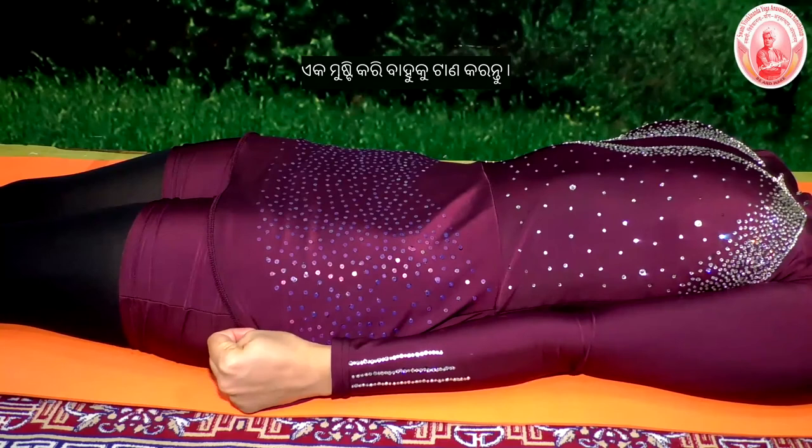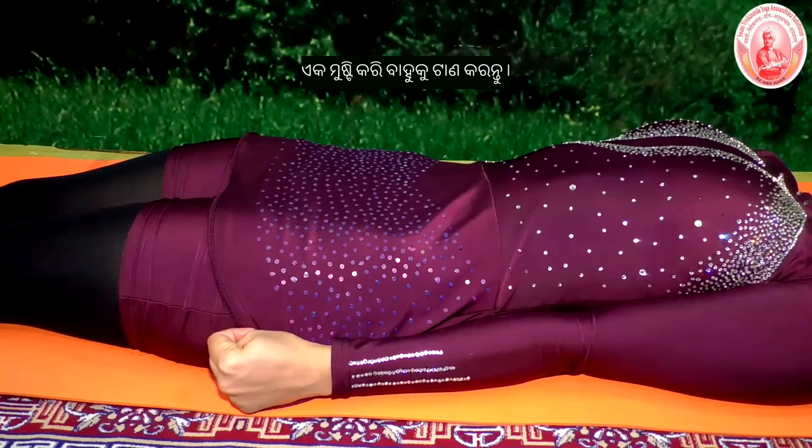Exhale and suck the abdomen inwards. Form the fist and tighten the arms. Inhale and expand the chest. Now tighten the face — tighten, tighten, tighten.